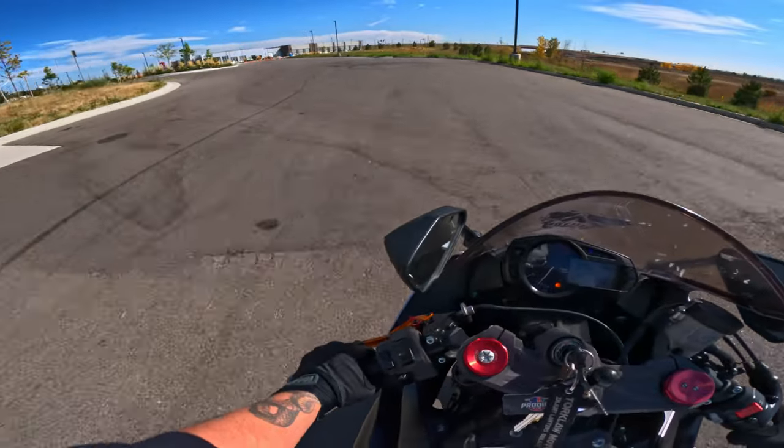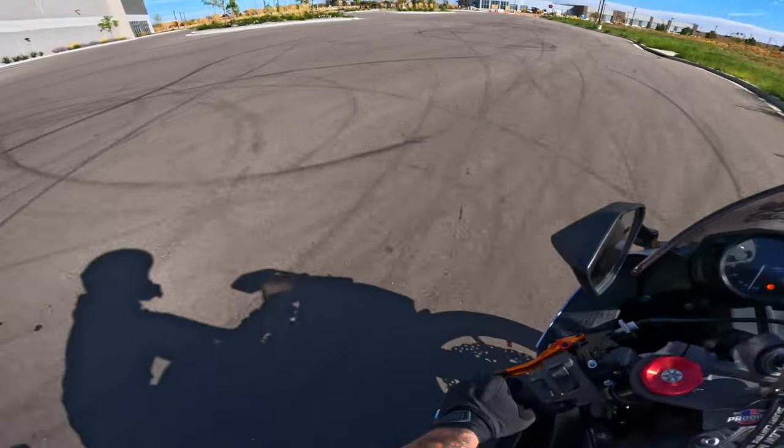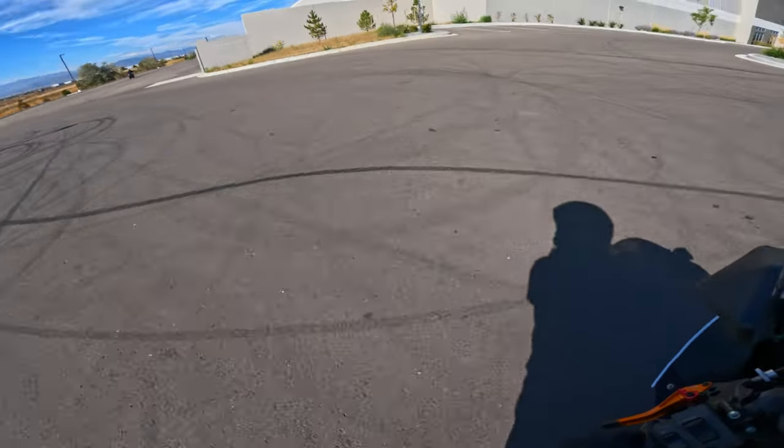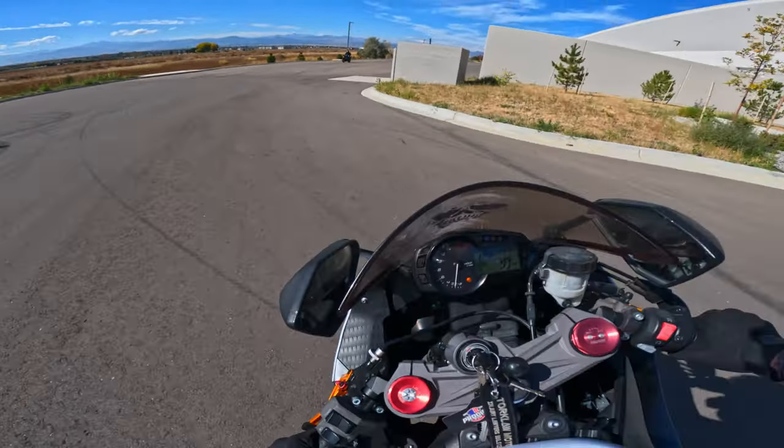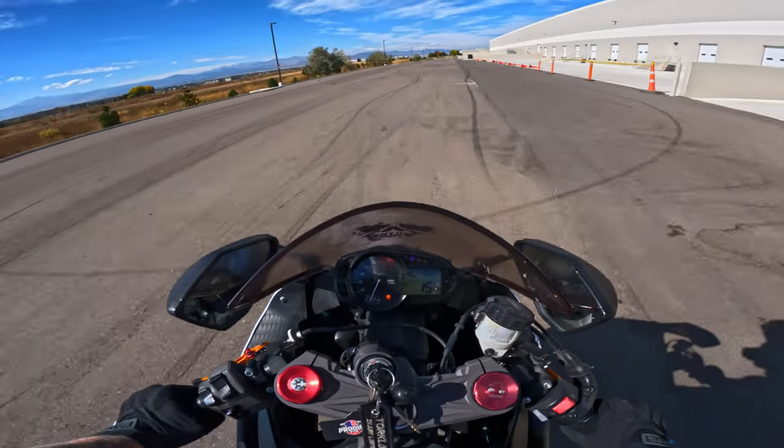There's a lot less engine brake with this than the FZ, so it's a lot easier to just kind of focus on foot brake because the throttle is almost less touchy, in my humble opinion.